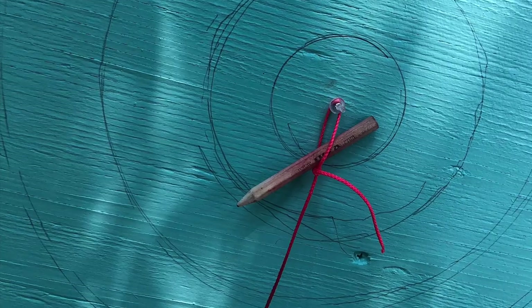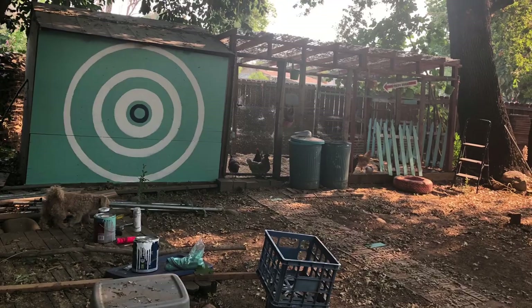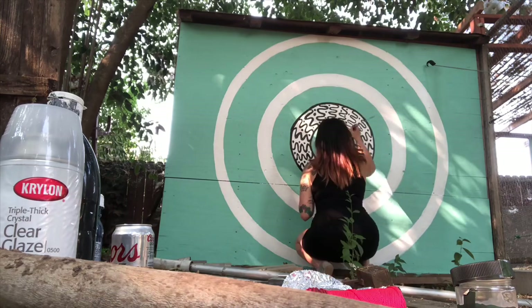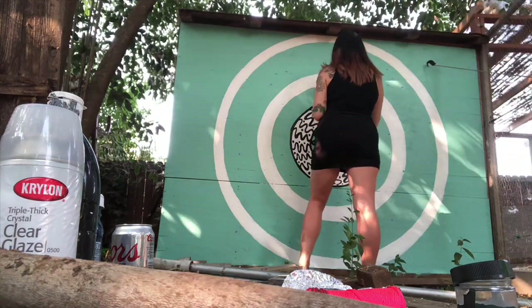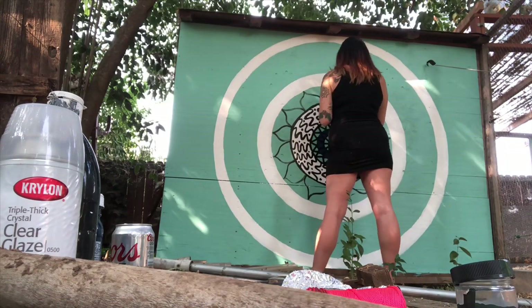I put two coats on the wall and then I also painted some stuff inside their coop — like little perches and a little fence — in the same blue color, just to kind of give some color and fun design to the chicken coop.